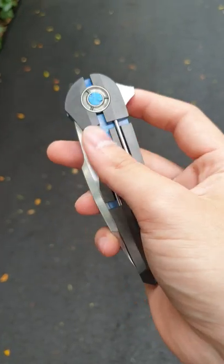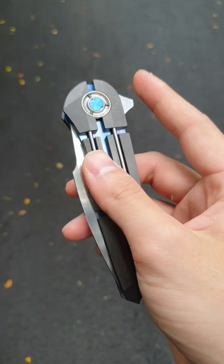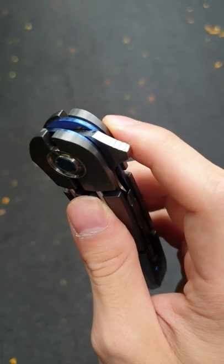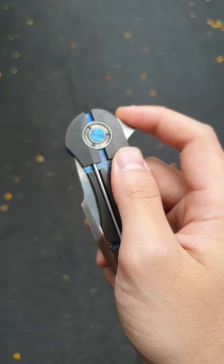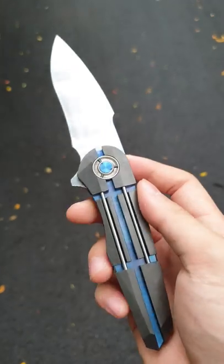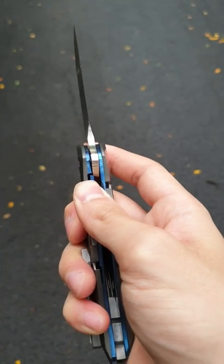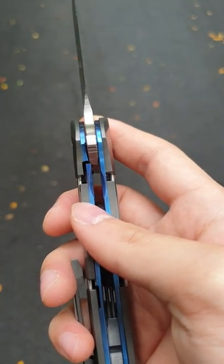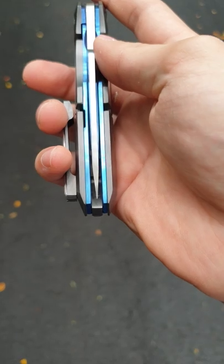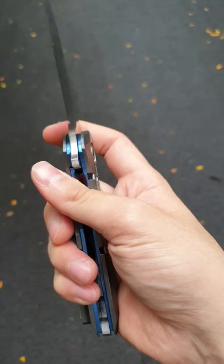You had to tune it really well because the piece is quite heavy. The action itself — his jimping is very effective. It is very fine, yet it grabs on really nicely. And then it just fires out without any effort, and it rockets out really well. The lockup is early, very solid, no stick at all, and nicely centered.